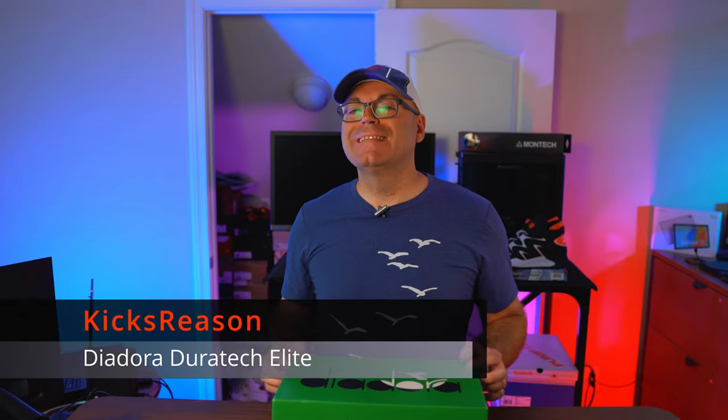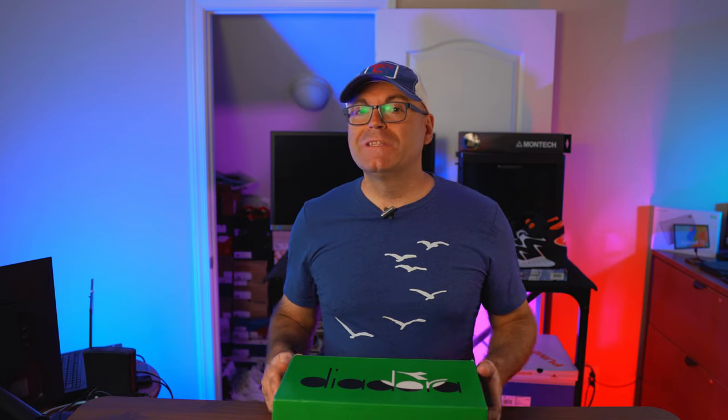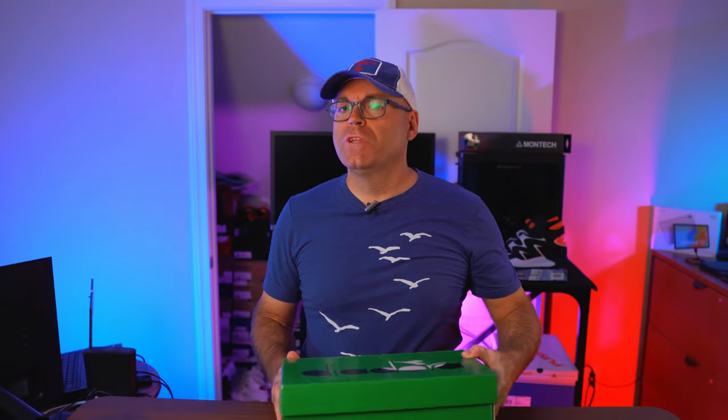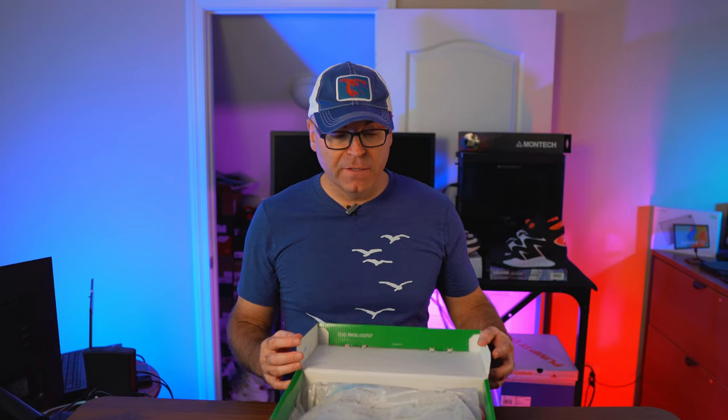Another Diadora tennis model, and this is probably my favorite. Hey guys, welcome back to the Kicks Reasons channel. Today we're looking at another great classic tennis model — this is the Duratec Elite, another pair I grabbed from eBay at a very good price. I think shipped was around $40 and they came from the UK. If you've seen my latest video on the other model, the Rebound Ace, this one shares a lot of similarities but some notable differences as well.